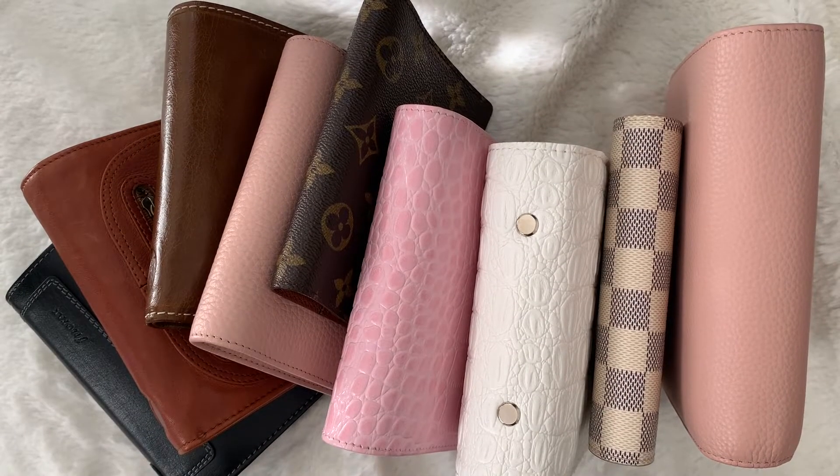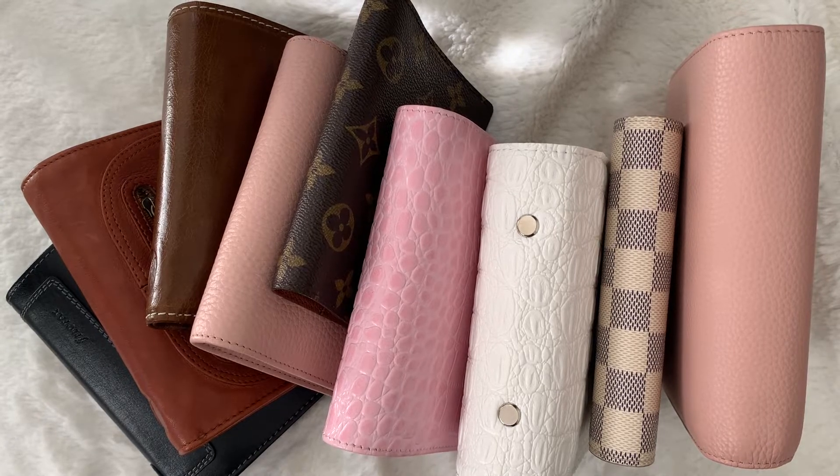Hey guys, my name is Rosie. Thanks so much for dropping by. This video is going to be a comparison of pocket planners. So let's get this video started.